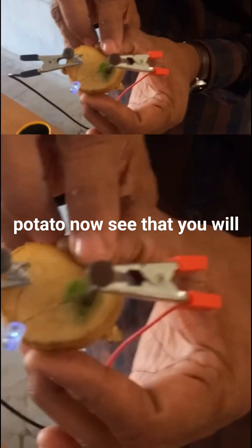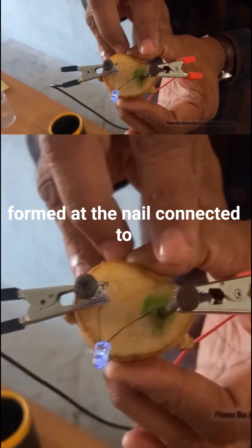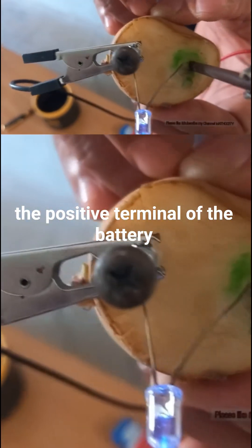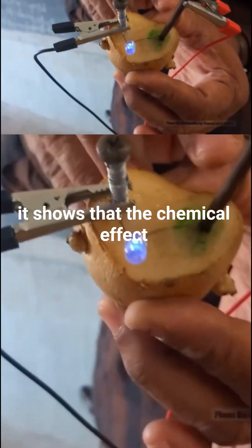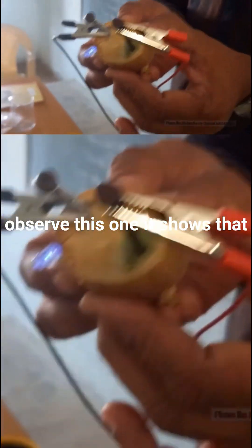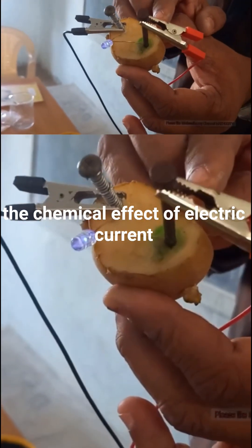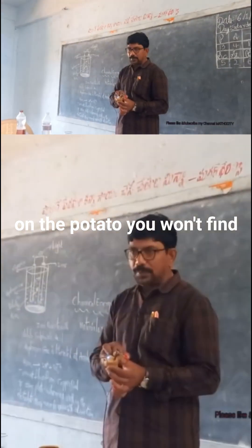You will find a greenish-blue spot is formed at the nail connected to the positive terminal of the battery. This shows the chemical effect of electric current on the potato.